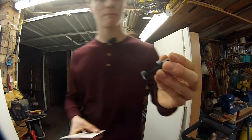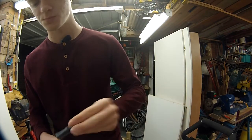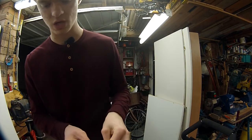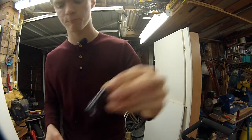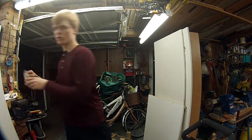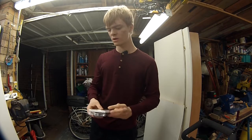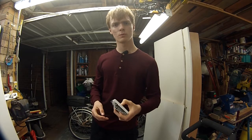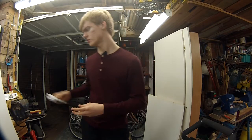I just went to B&Q and picked up this plug cutter for £3. There's an 8mm and a 10mm one. I've also got two 13-amp switched sockets for when I build my new router table and also when I build my table saw.